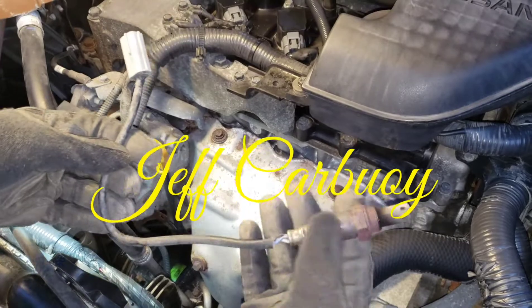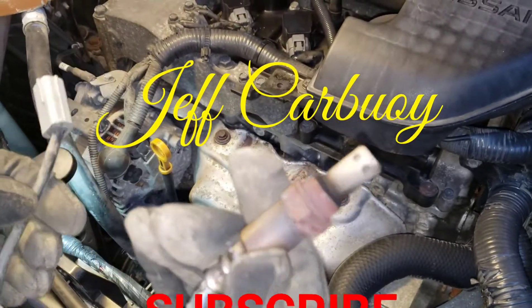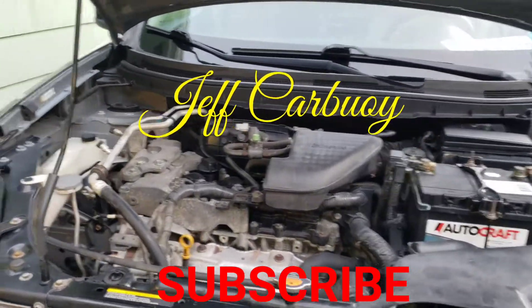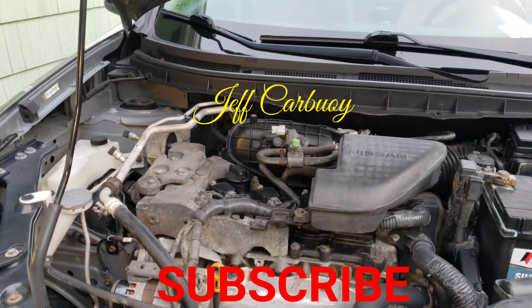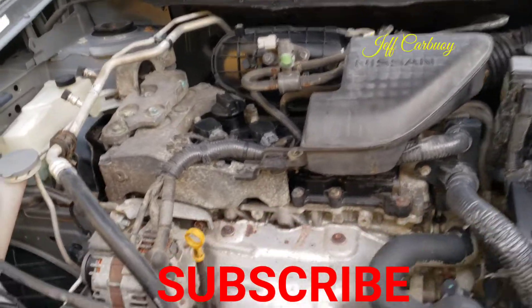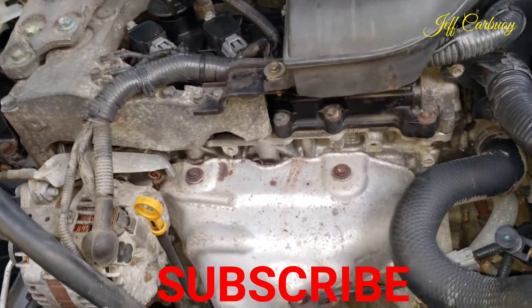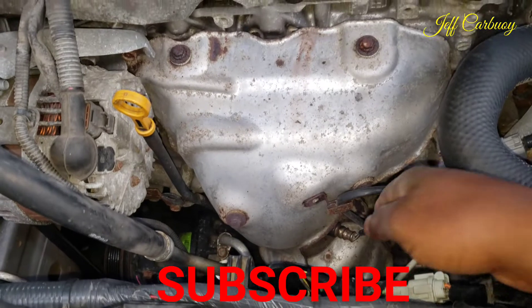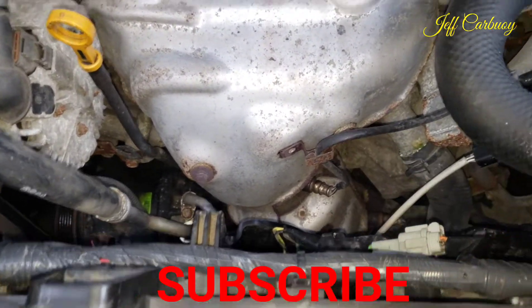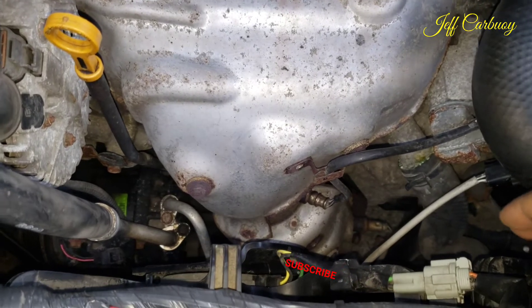Hey everyone, welcome back. This is Jeff Carbo, and today is a continuation of the previous video on troubleshooting engine noise. Today I'm going to be showing you how to change an O2 sensor on this 2008 Nissan Rogue. This vehicle comes with two O2 sensors: the upstream and also the downstream.